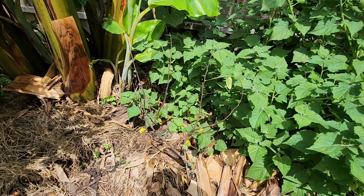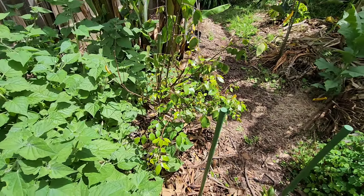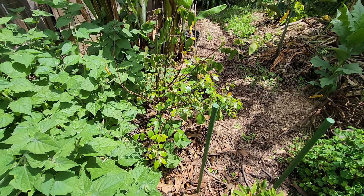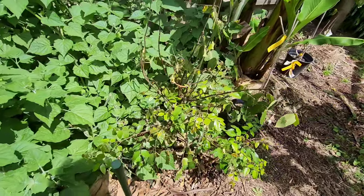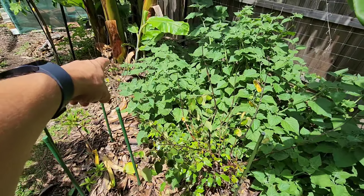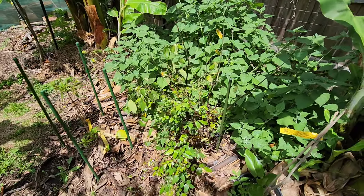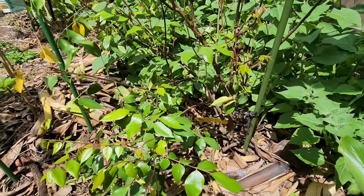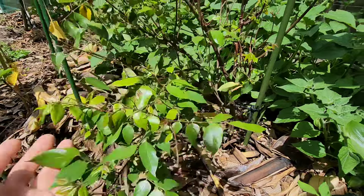Whereas this starfruit is very happy — that's the Shri Kembangan. See the difference between the two starfruits in the same climate zone, same location. This one is fully coming back from winter. Very nice.